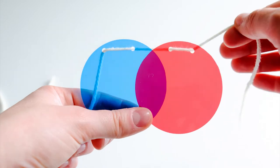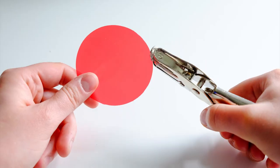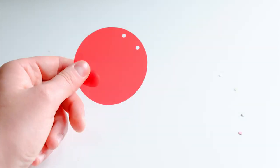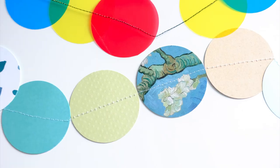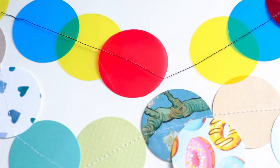If you don't have a sewing machine, here's an alternative you can do with a standard hole punch. Perforate two holes in the upper part of each circle, then weave your string or yarn through the circles. Now that you know how to use your sewing machine to sew pieces of paper together, the possibilities are endless.